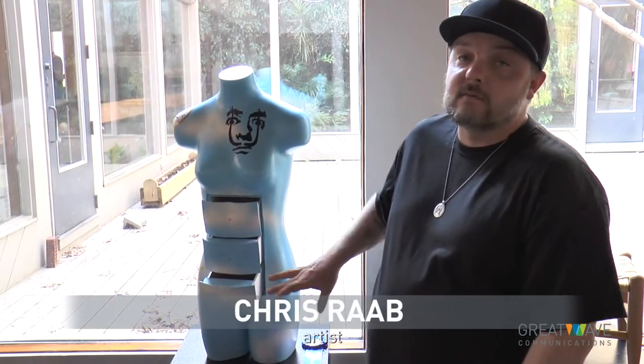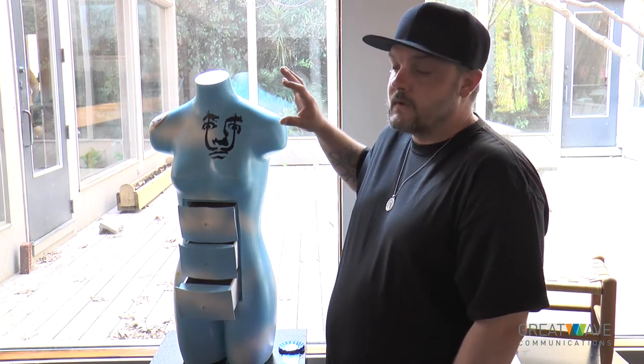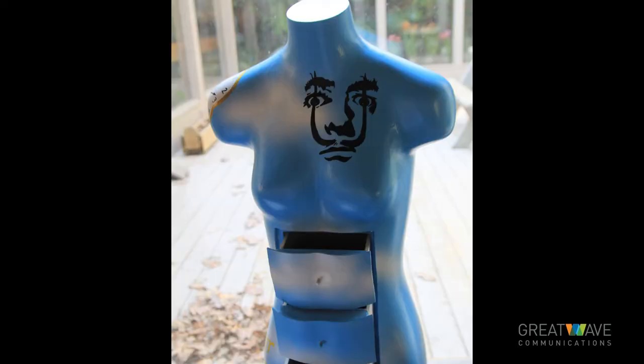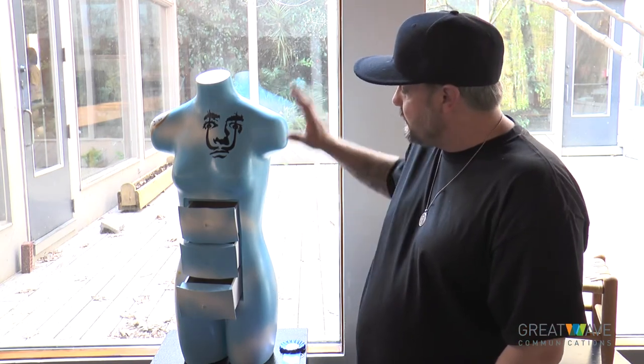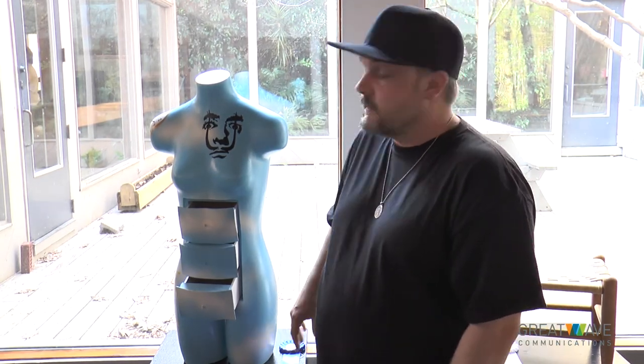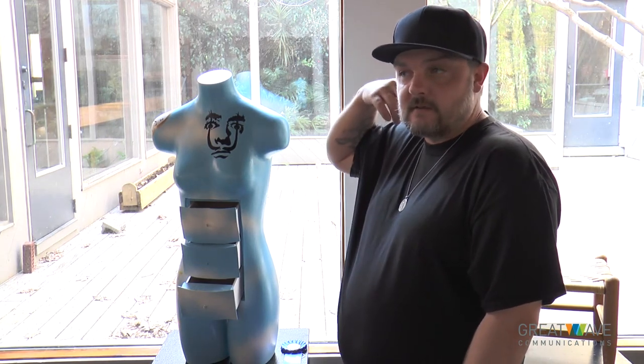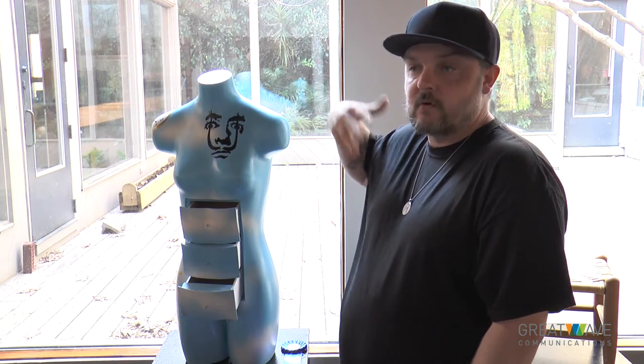It was a reclaimed mannequin that was pretty messed up. I took it, added Bondo, built a drawer assembly inside of it, and it was inspired by Dali. Put the drawers in it, painted it — it's acrylic and spray paint. Where did you come up with the idea? Salvador Dali — just his paintings. I wanted to be a little different in some aspects of what we're normally used to seeing.